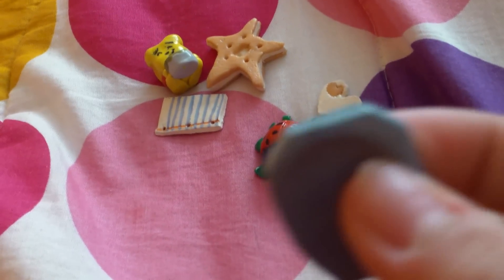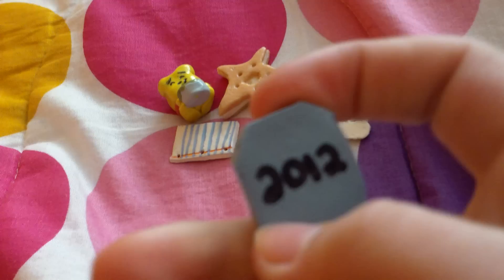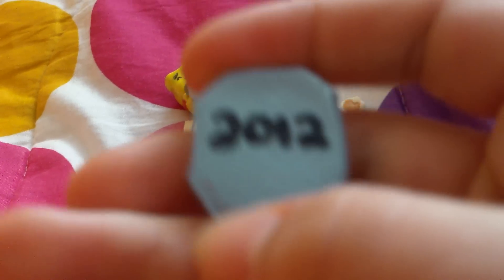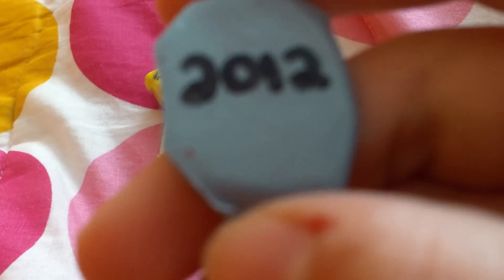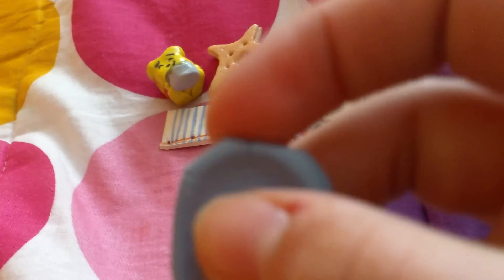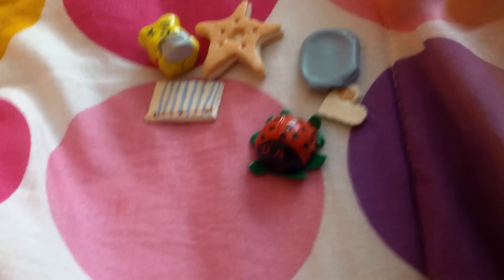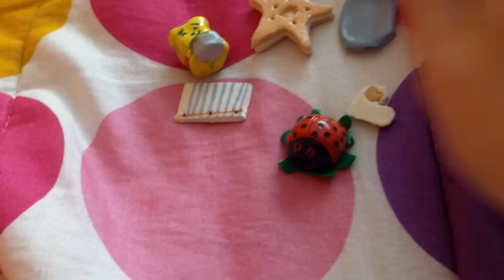Then I made this, which is an imprint of my thumb, but you can't really see it because of the glaze. It's my thumb. After I baked it, I wrote 2012 in an Expo marker because I couldn't find a Sharpie at the time, and then I glazed it. For all of these, I did two coats of glazing because I don't know how many I'm supposed to do, but whatever.